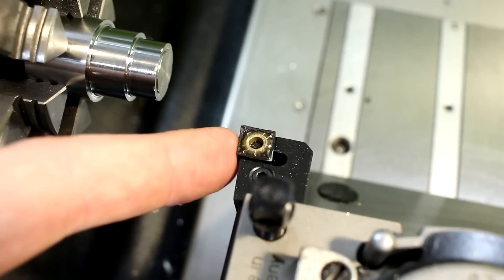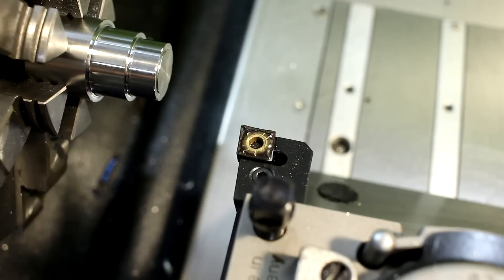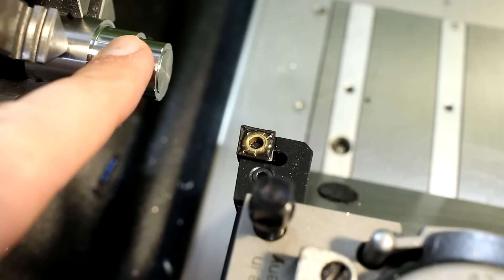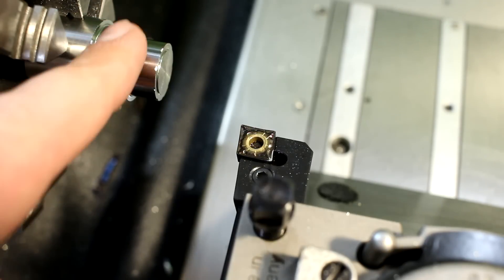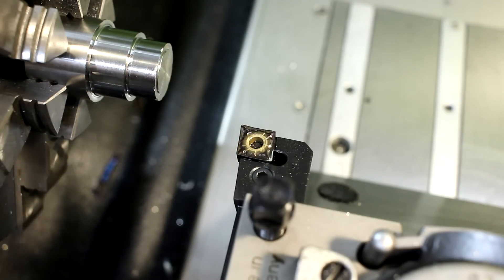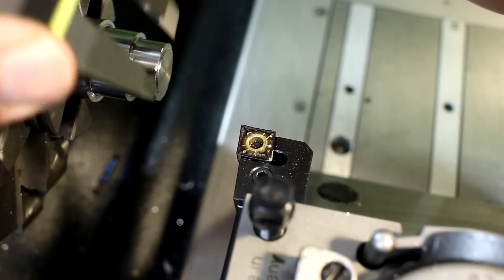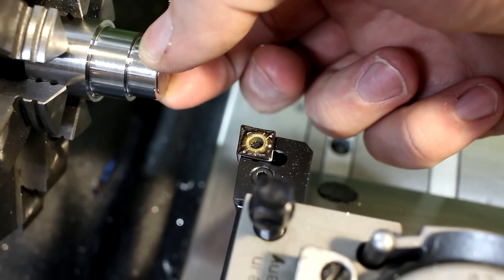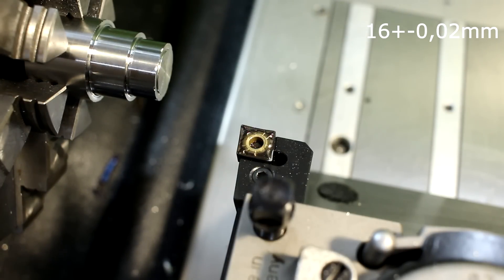To show you the basic concept, I have a turning tool with a CNMG insert. The material is 4140HT — that's a commercial heat treat, quite a good material, machines nicely, quite tough. Let's say we want to cut a shoulder at a 16mm diameter, and we want to hit 16mm plus or minus 20 microns. Nothing special, just using the dials of the lathe — not using the digital readout.